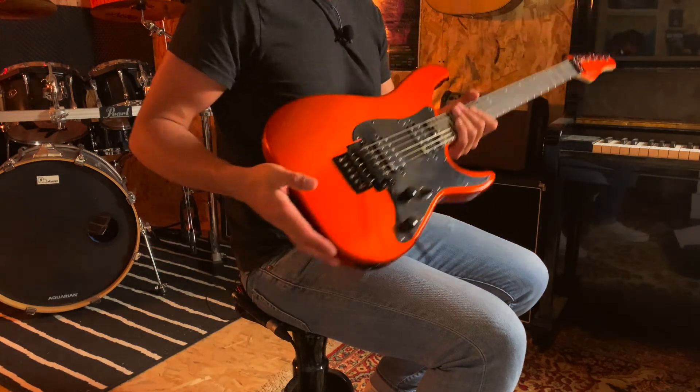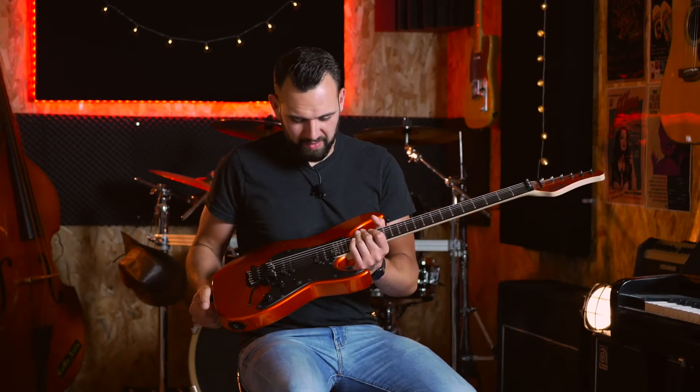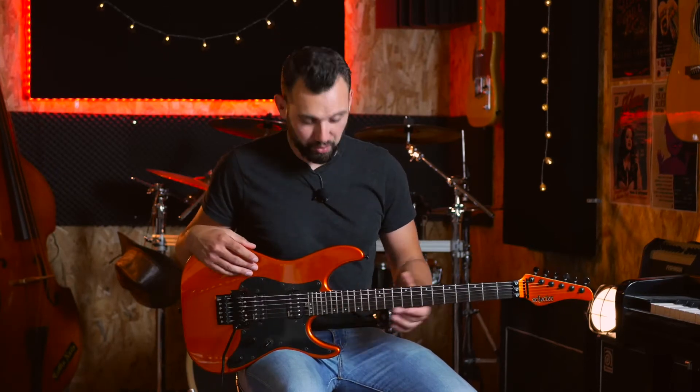Franchement, je trouve ça super cool, ça me permet de jouer autre chose, d'écouter autre chose aussi pour préparer la vidéo. Et j'ai été assez étonné — j'ai pris beaucoup de plaisir à jouer sur cette guitare, et pas seulement du metal ou du heavy metal. J'ai joué aussi un peu — vous verrez dans la démo — des choses beaucoup plus clean et crunch.